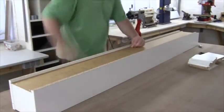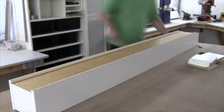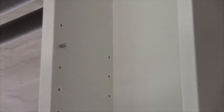You should probably mark out where the middle piece is, but I just felt my way around. And that's it for the CD rack.